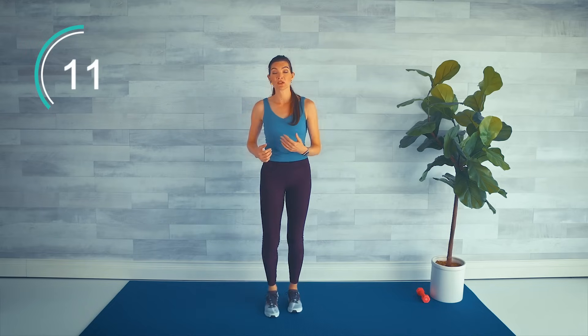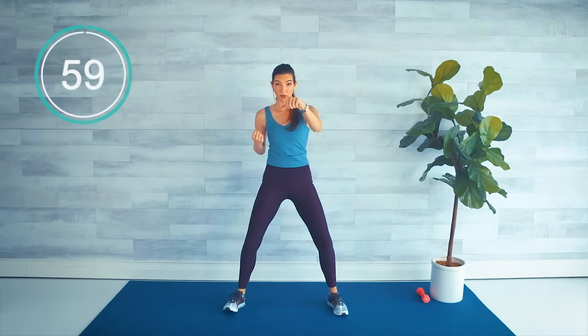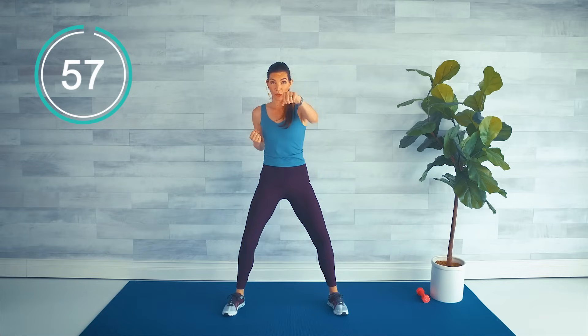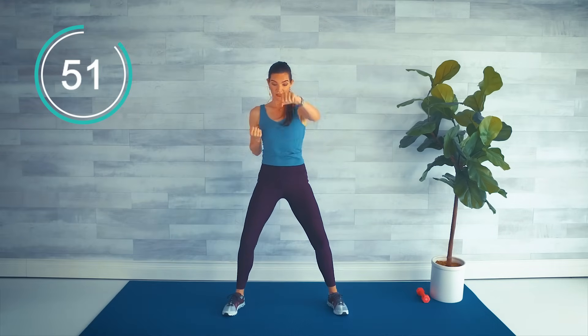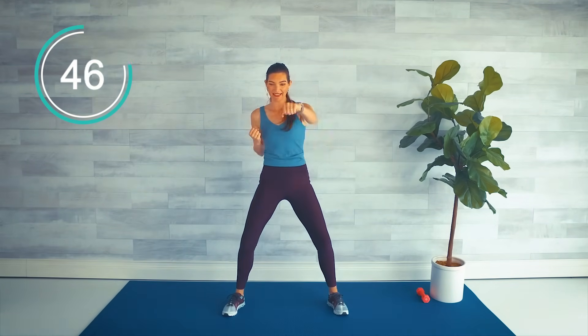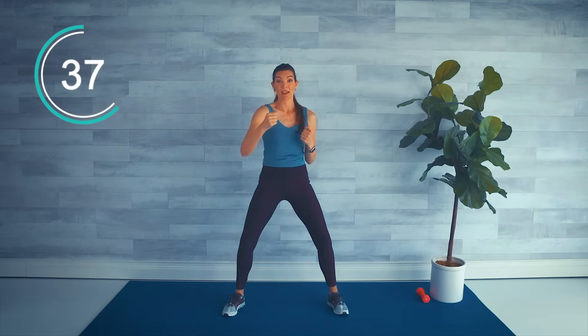Let's keep that heart rate up. Next move is alternating punches to the front — no lower body, all upper body, just making it quick. Take the legs a little bit wider. Here we go: punch, punch, punch, punch. Bring the core in, and I'm turning at the wrist as I punch, palms facing down. It helps work the core as well. Go as fast as you can, shoulders down — don't let the shoulders creep up.